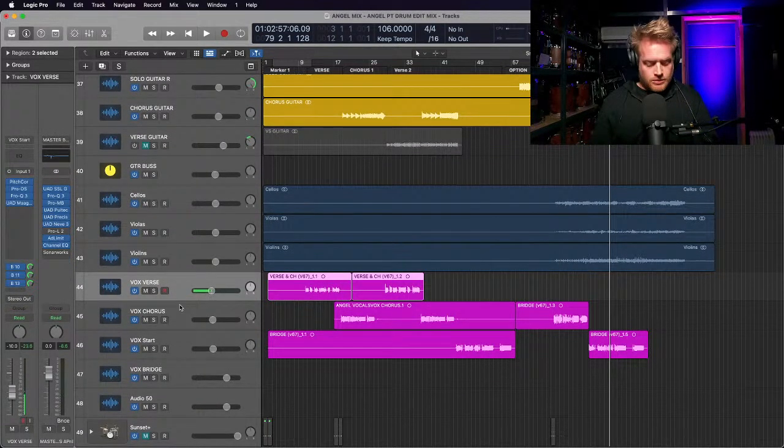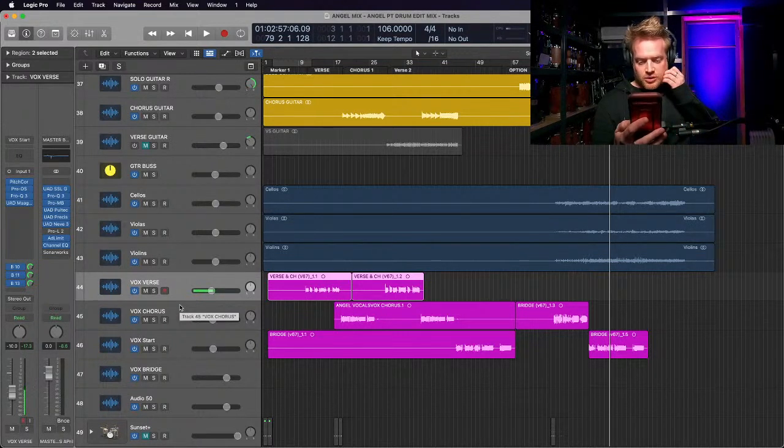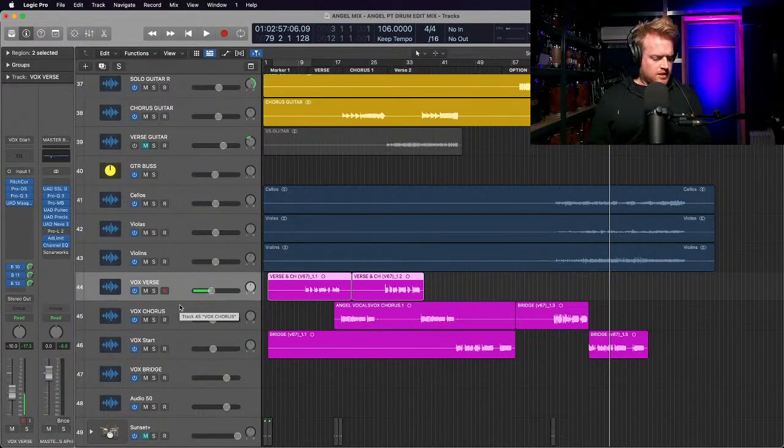Now the vocals - any preamp suggestions for a dynamic SM58? I'm a fan of the Warm Audio stuff, particularly the WA-73. It's great above 100 Hz and it competes unless you go below 100 Hz, where for me it does weird things - as if the circuits can't handle the low frequencies. Heritage Audio is popular too. Your sound is only going to be as good as the weakest link in the chain, whether that's the microphone, the preamp, or the person using it.